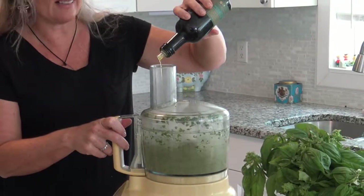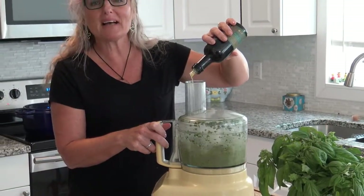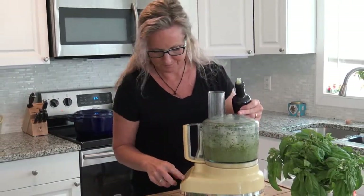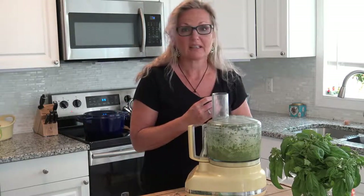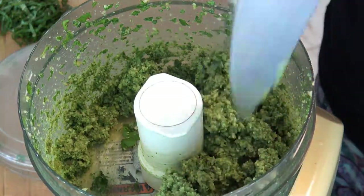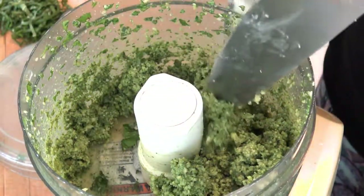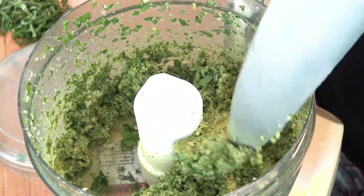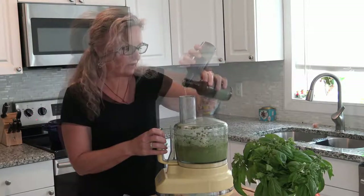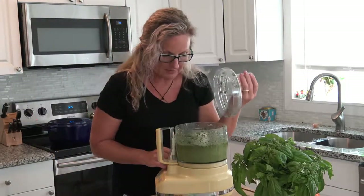Oh, it's getting quiet — that means it's coming together. The smells in this house are amazing. Let's take a look at it. It's pretty stiff — see how stiff it is. Oh my gosh, it tastes so good. Let's do a little more olive oil. It's really loosened up. Absolutely beautiful.